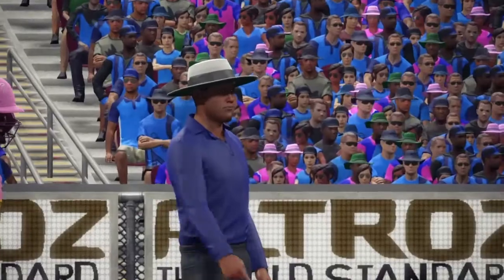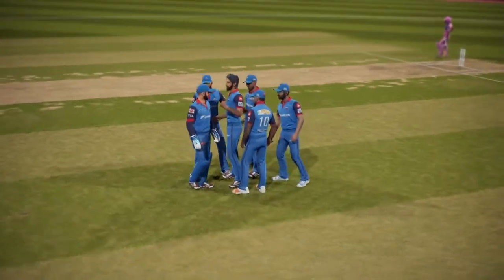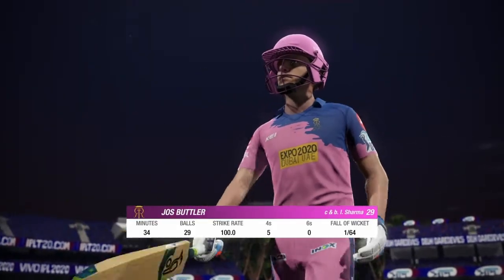Big appeal. Did the batsman get anything on it? This partnership got going well but the bowler's able to break it before too much damage was done — or not an equally helpful wicket.